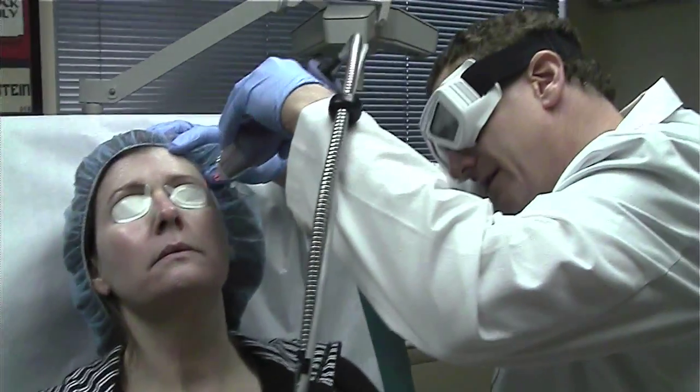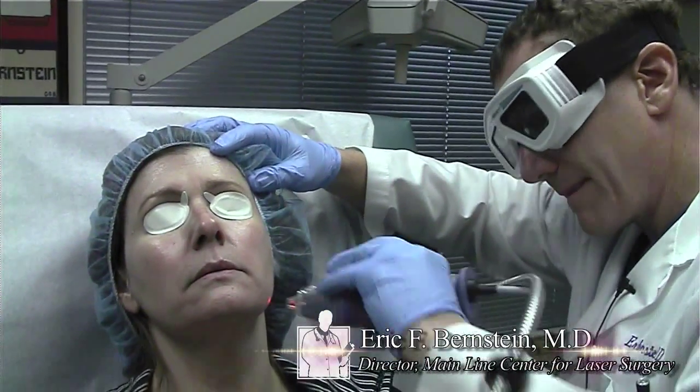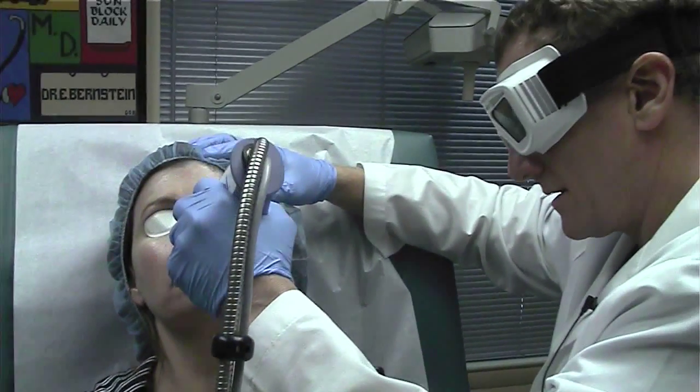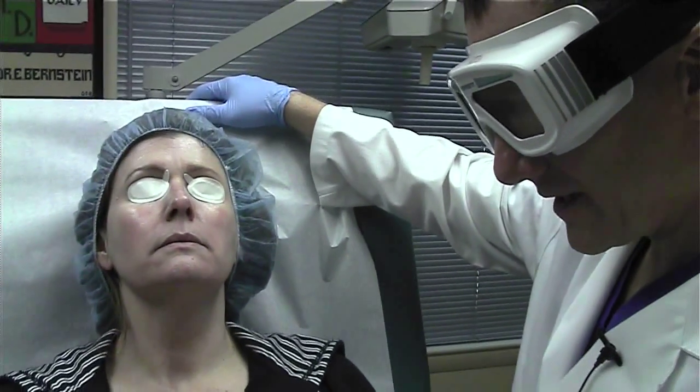We're measuring the face first to get the total surface area for this Fraxel. And now we're doing the width. The laser's not really firing — we're just calculating the area of your face. And we're all done.